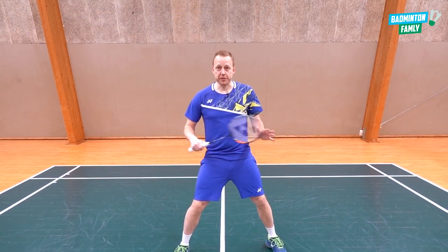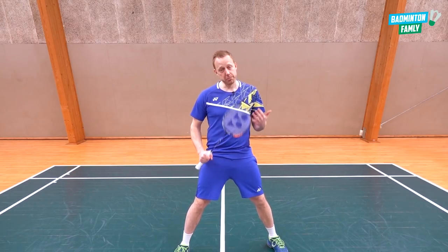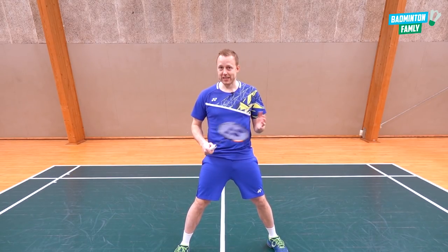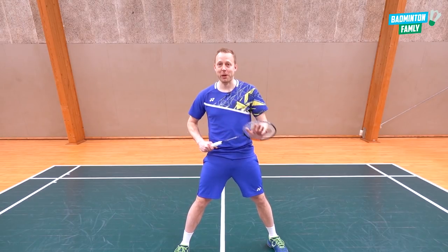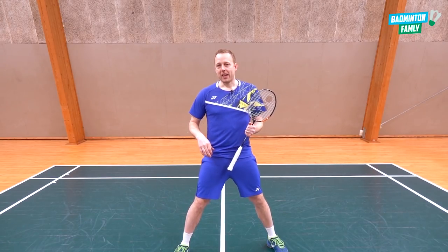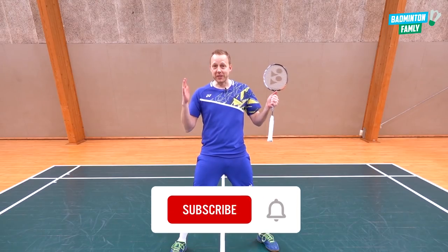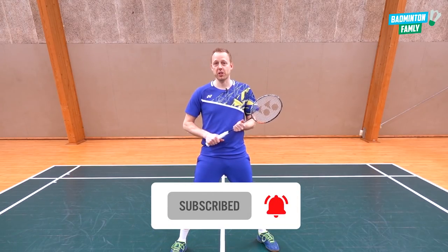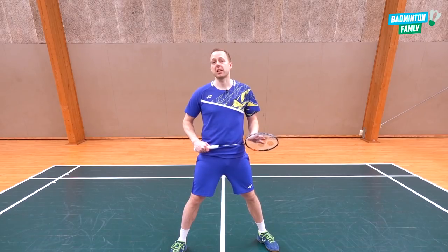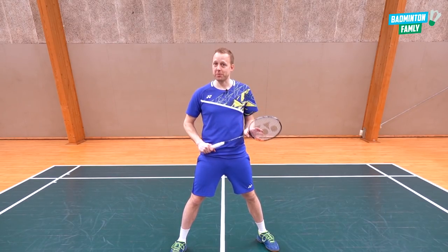So those were five different footwork moves — the correct way and a few examples of what not to do, at least in my point of view. There can be different opinions from different coaches and players, and that's the good thing about badminton. Thanks for tuning in — remember to hit the bell button for future content, and check out Badminton Family Plus for more training, tactical, and physical content.